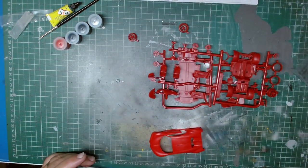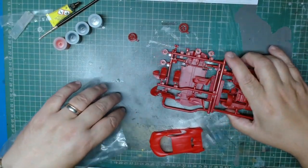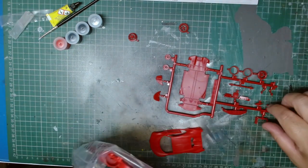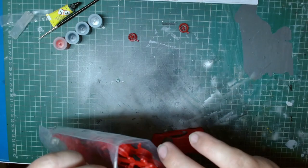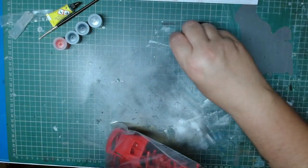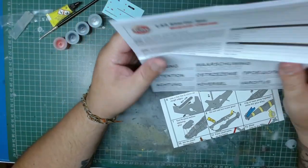Also in the set we have the Pagani Huayra — I think that's the name — that's one of the five kits, along with all the pieces and instructions. One thing that Airfix is doing, which I think is very, very good, is for all these new starter sets they give you a fact sheet.